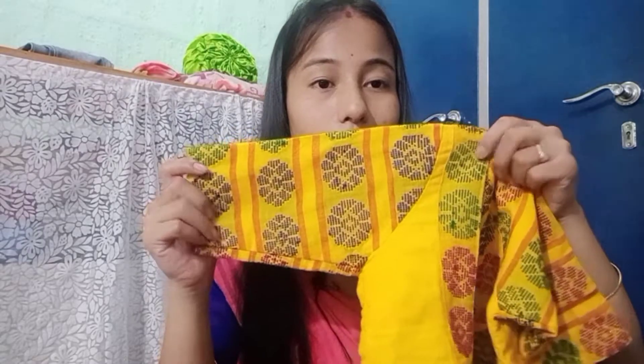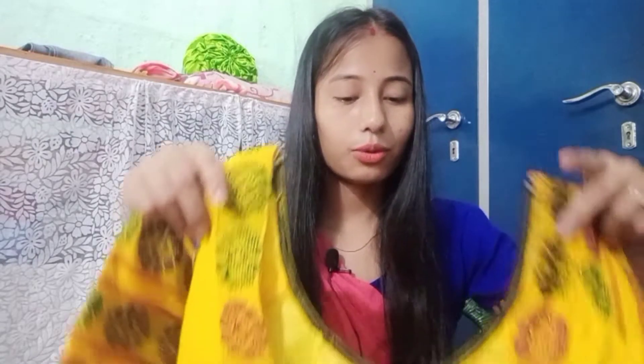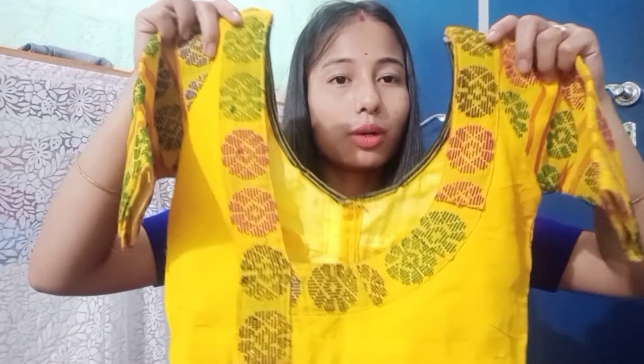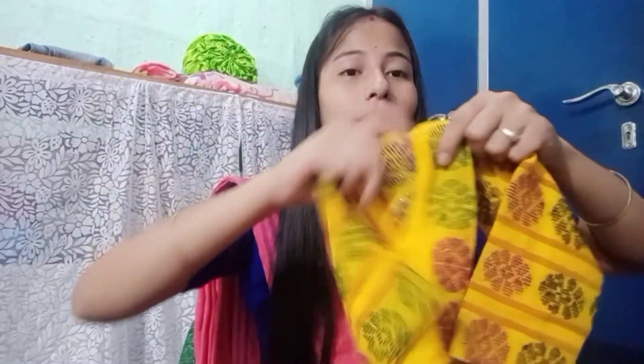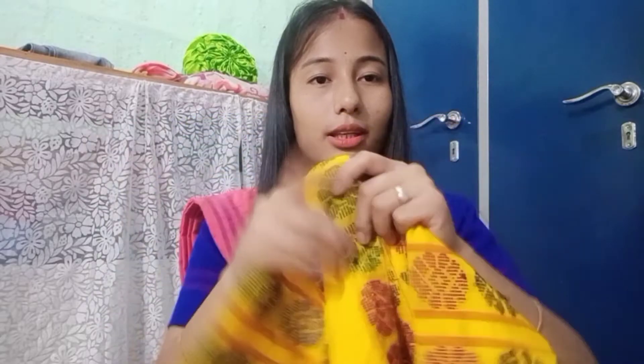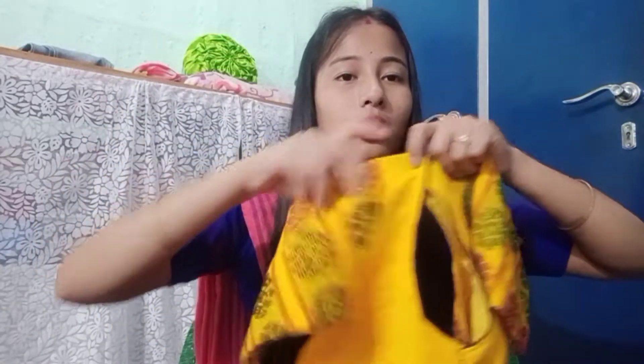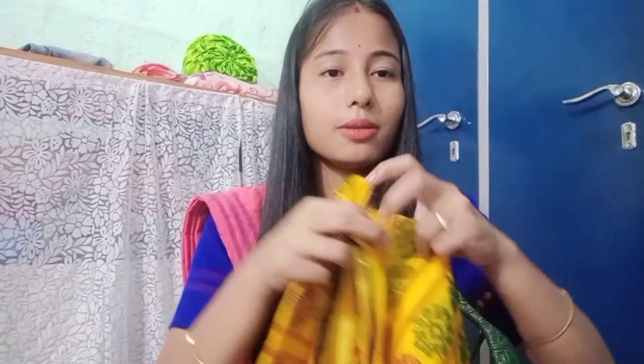This is a yellow color blouse. This is a very small, simple blouse. The front side is very simple, and if you like your hair you can put it in the back side. The front side is very simple and it's very good to see the blouse.